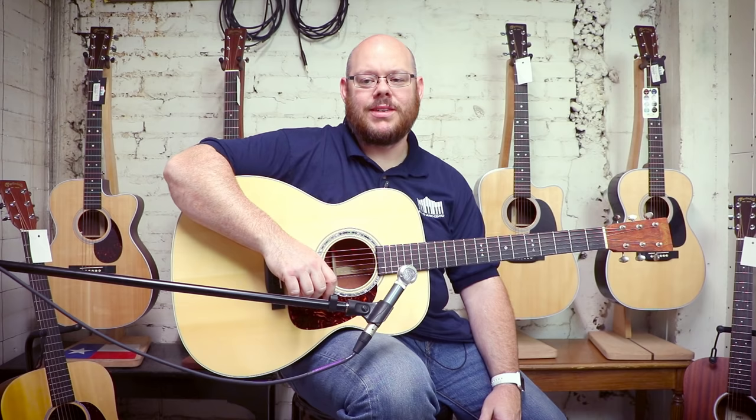Greetings, YouTube. This is Chris McKee with Alamo Music Center in San Antonio, Texas. You can find us online at alamomusic.com.